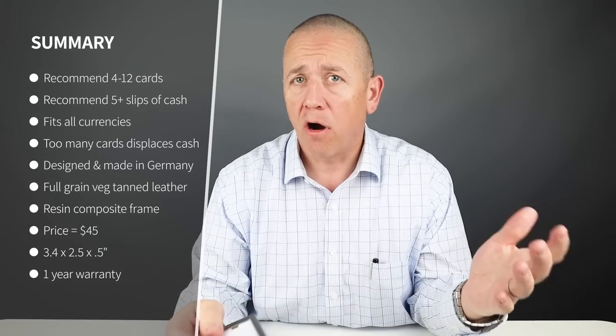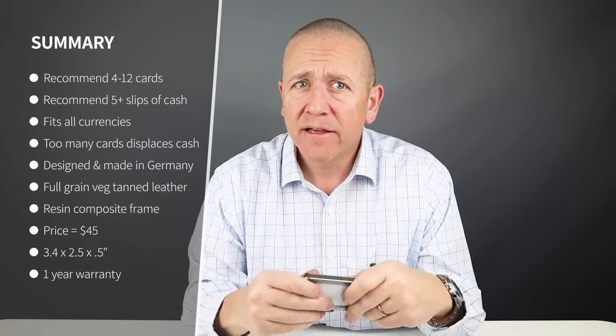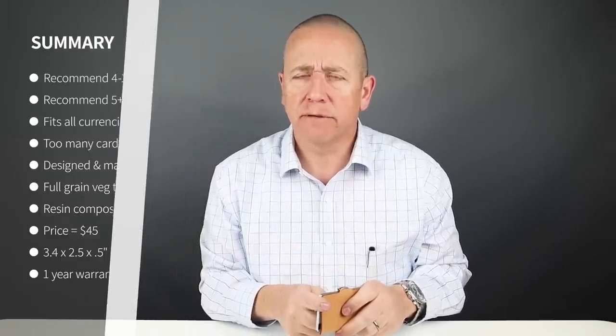The company recommends up to 12 cards. I think six is reasonable. The additional cards begin to impose on the frame if you start going above six. Let me show you.